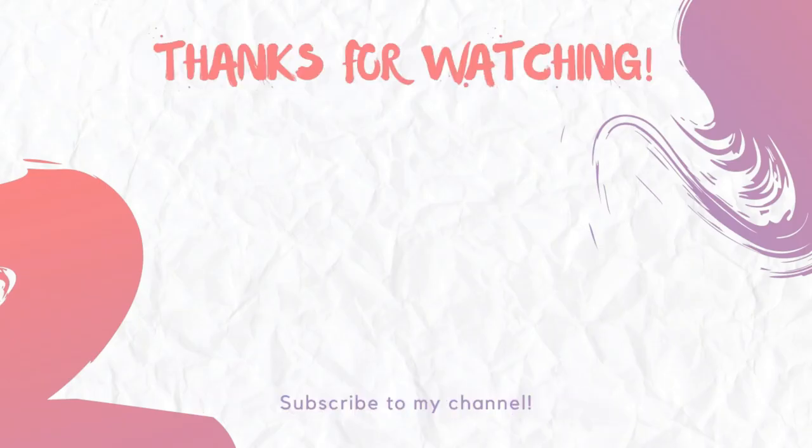If you like, share and comment — please subscribe to my channel and I will see you guys. Thank you.